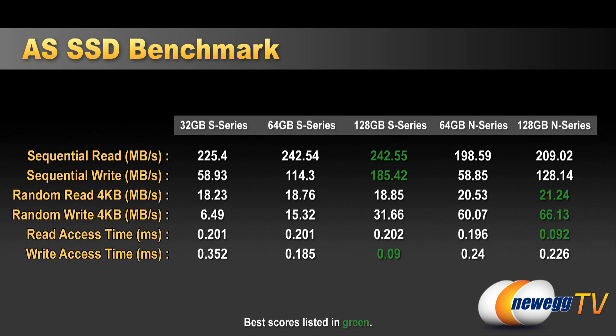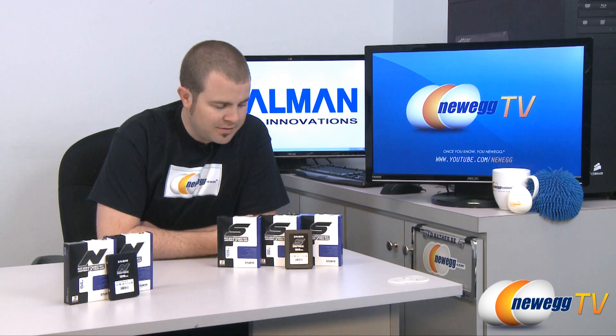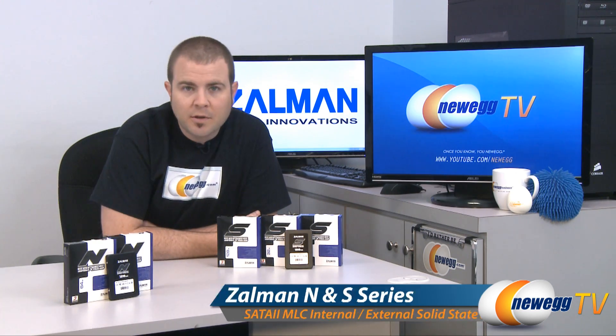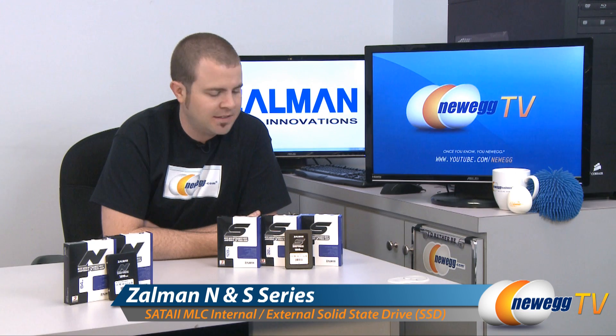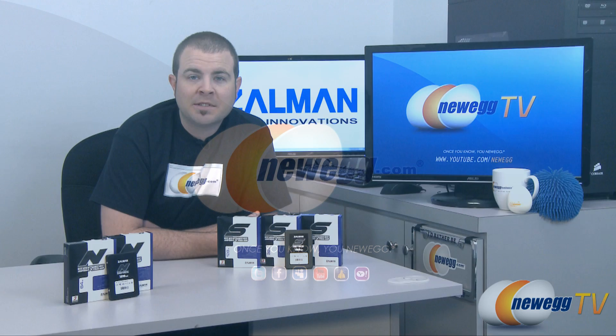Access time is where you will see a massive improvement of SSDs compared to mechanical drives. There are no moving parts, so you don't have to wait for seek time for drive heads to move to the needed data sectors. Access times are all between 1 and 3 milliseconds, which is really fast. That wraps up our unboxing and overview of this five-drive series from Zalman — the N series and S series SSDs, all available on Newegg.com. Thank you for watching and we'll see you next time on Newegg TV.